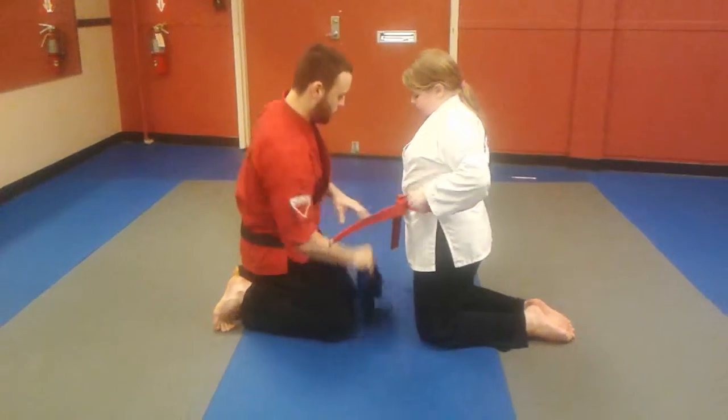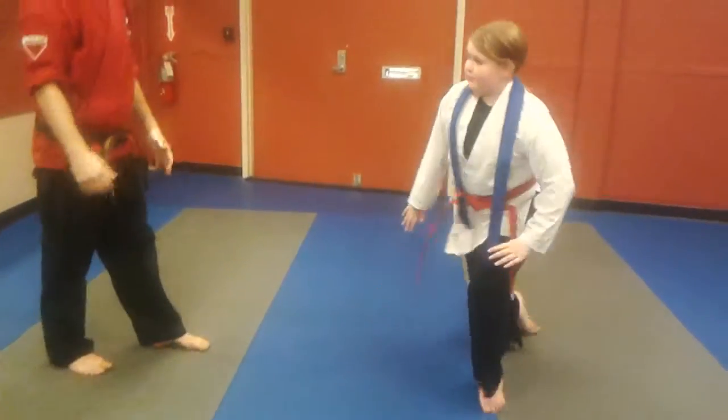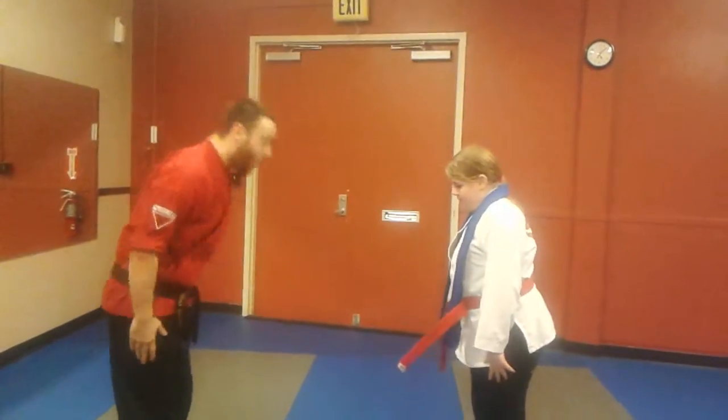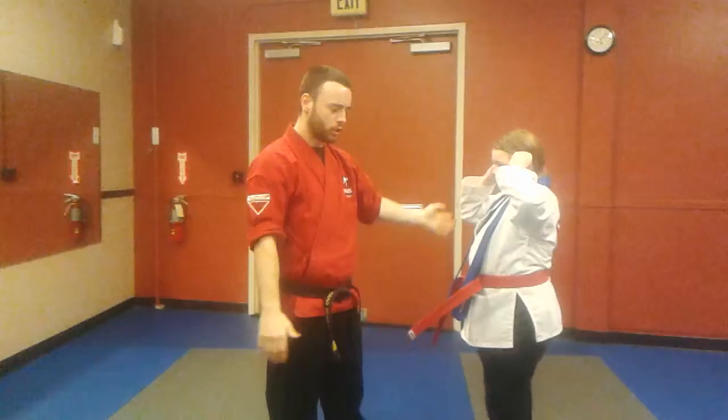Catherine, high five! Put your lower belt under your shoulders, sign of respect, and stand on up. Face the class. Wow — high five, Catherine! Great job. Give your parents a hug.